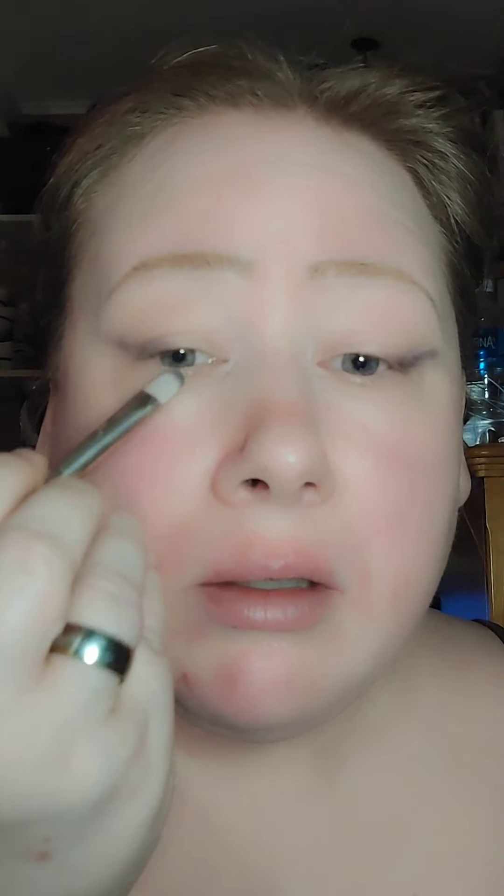I don't want to smudge this too much — I want to keep everything pointing up. This eye is always a problem eye; it hangs further because I have Bell's palsy, so it's just a little bit extra saggy. But you work with what you've got.